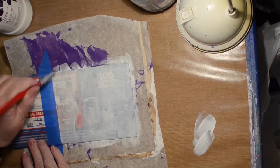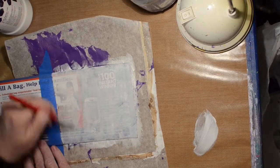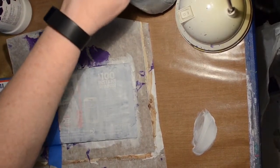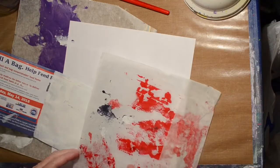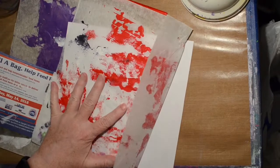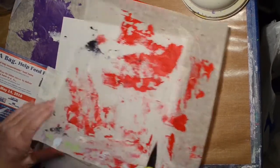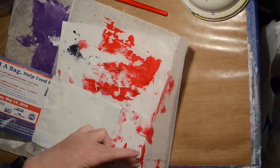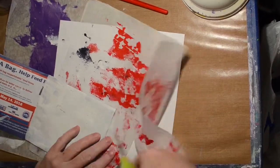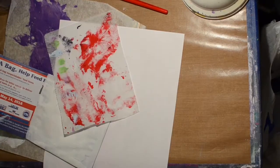Then I couldn't decide what to do, so when in doubt, let's take some drop paper and glue it on - that's what I'm going to do. I have no idea where this is headed at the moment. I just wanted to put something with some color down on there to help inspire me.